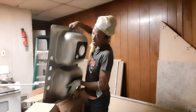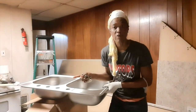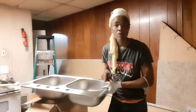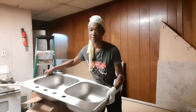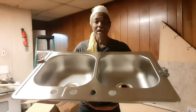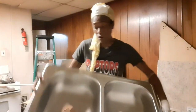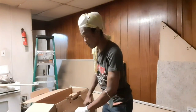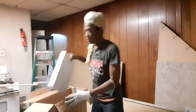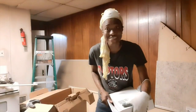Let me just show you the sink. Now sometimes you can't go for your dream right away when you buy a home. So this is an excellent buy — it's two sides, and it has a sprayer also. Let me take out the top that came with it — the faucet. Ta-da! It's the unboxing of the faucet.